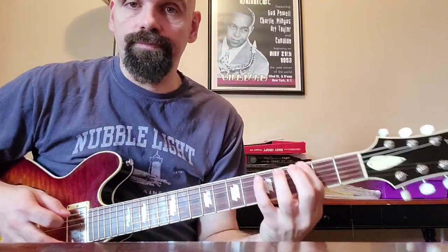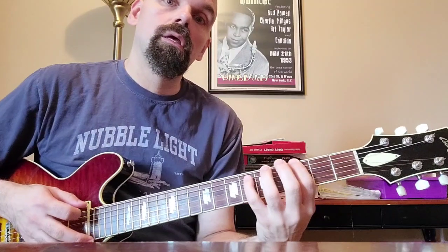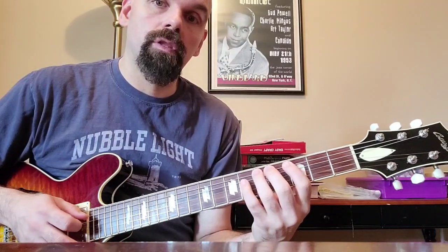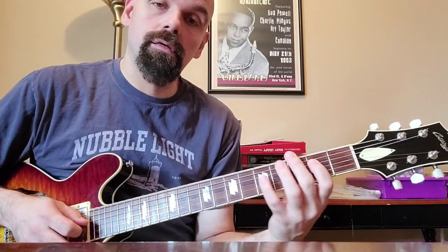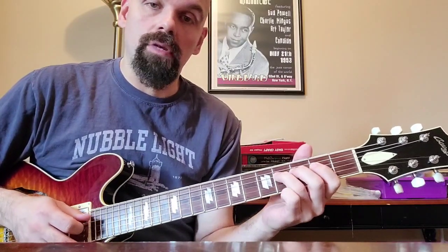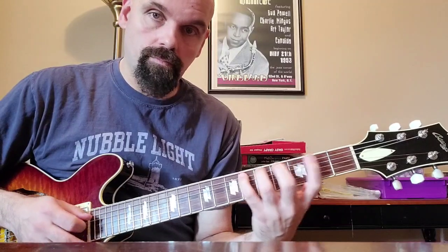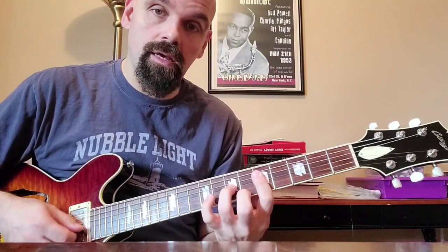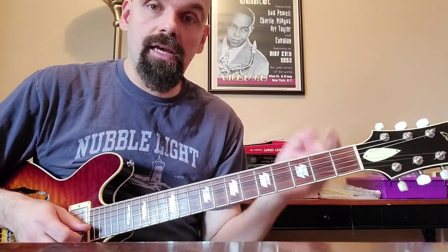The idea is it's a root — and we'll do it in G — it's the root, major 2nd, flat 3rd, 4th, 5th, flat 6th, major 6th, major 7th. It's a really pretty scale. That's a nice spot to put in.